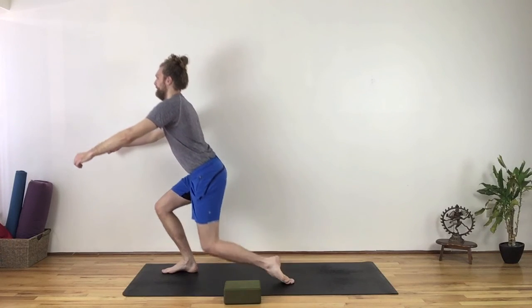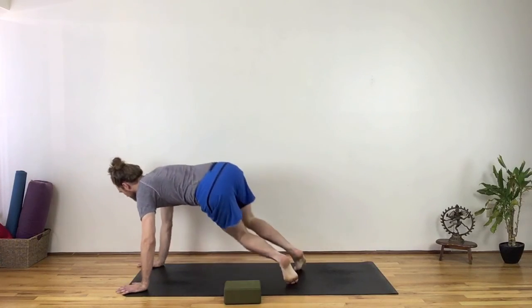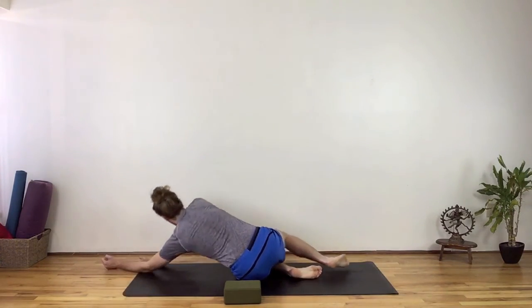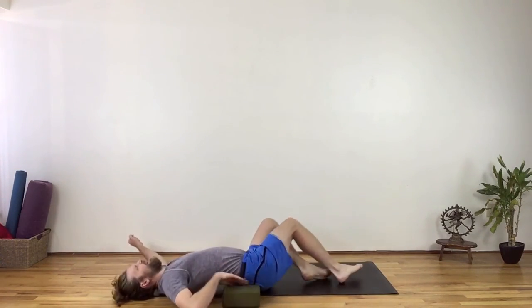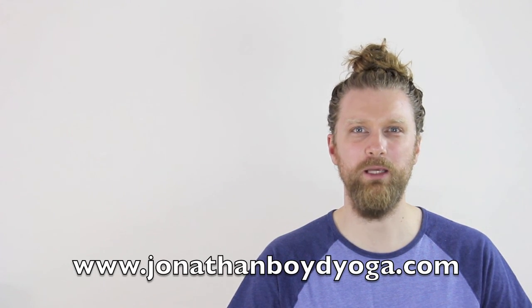It can be common for new students of Bowspring to feel some discomfort in the low back due to misinterpretation of alignment technique, over-engagement of certain muscles, or unexpected accidents that only occur in Bowspring classes. I'm Jonathan Boyd. Until next time, keep it on the mat.